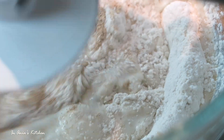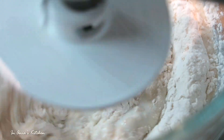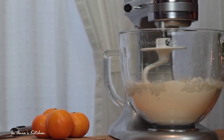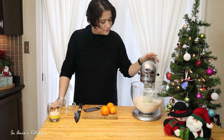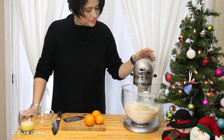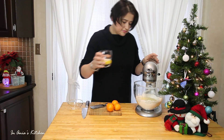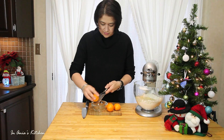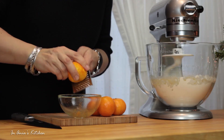Right now I'm going to let my mixer work on it. After it was going for around 30 seconds, I'm adding melted butter. Just make sure that the butter is not hot, because we do not want to scramble our eggs.